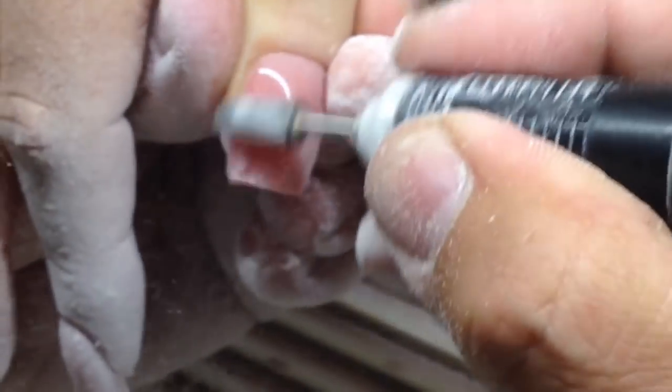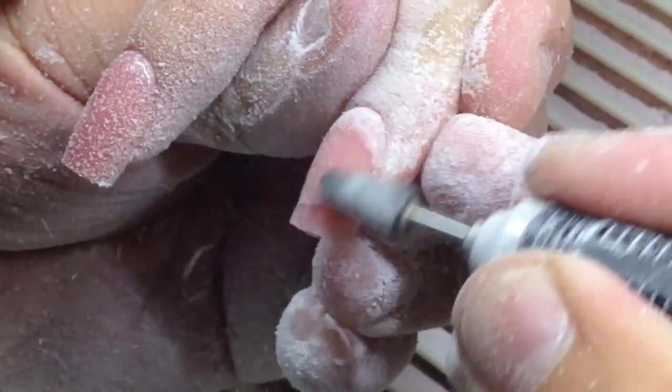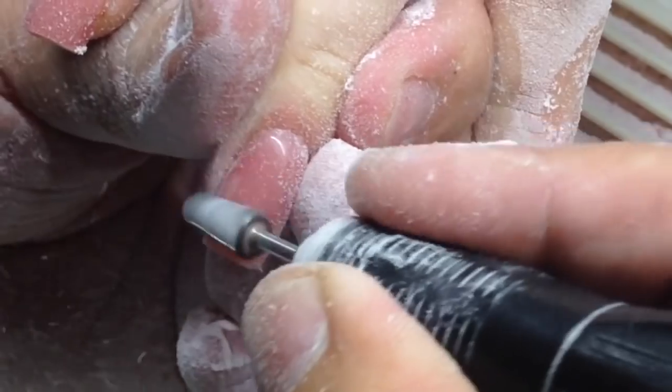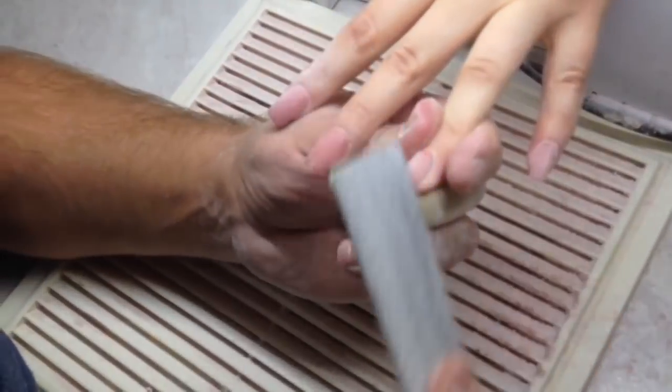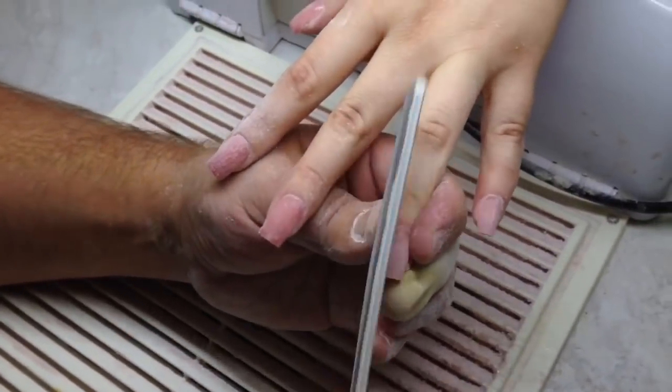Right now you see me working with a carbide drill bit. This one is available in my shop — you can check the price under the video. This product is the most popular; I've already sold about two hundred of these drill bits and customers are very happy, because I've never used drill bits better than this.